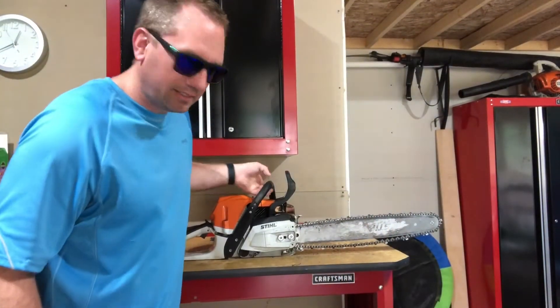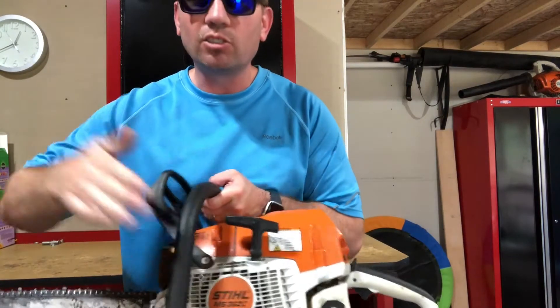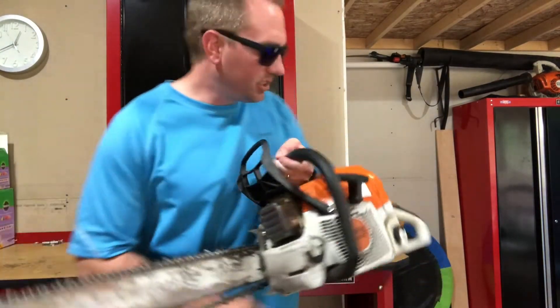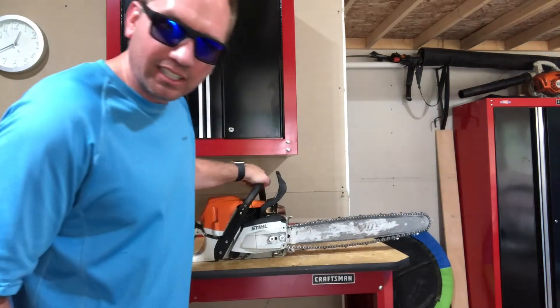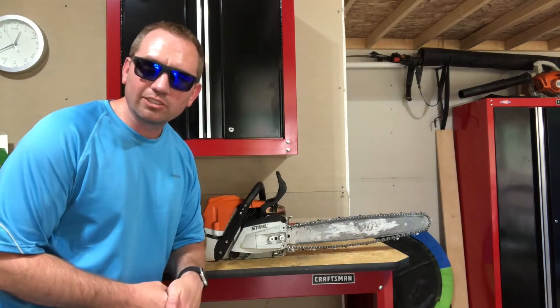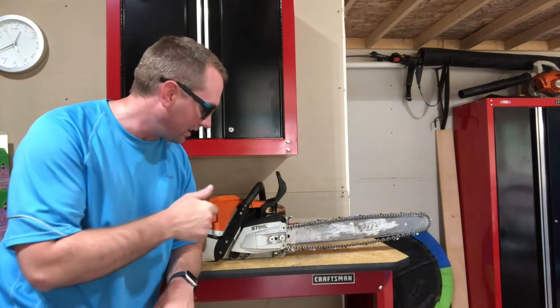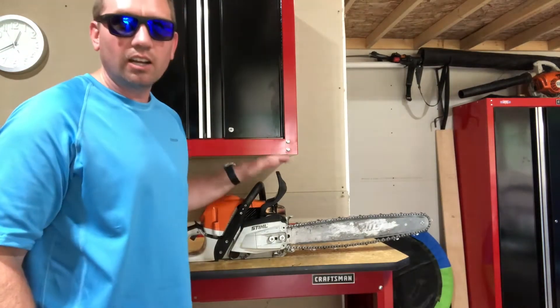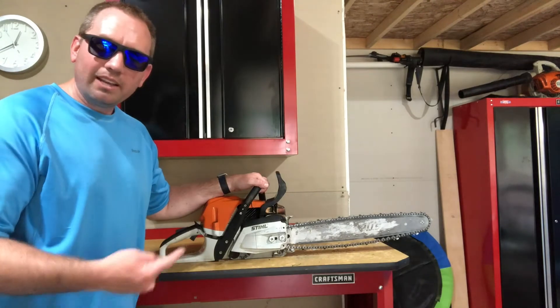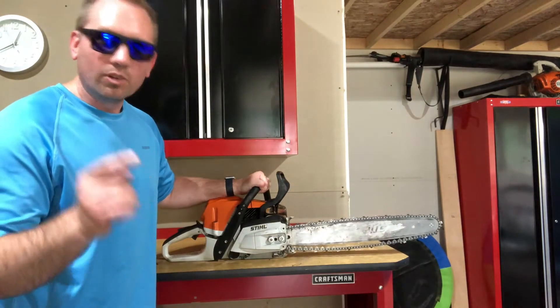What is the aftermath of using your chainsaw like a stump grinder? Let's take a look. Here is my saw — I really like this saw. It is a Stihl MS 362C, a great saw from their pro series. It has the M-Tronic electronic fuel management, so this thing idles like a dream. It doesn't come cheap — this saw is about $800.